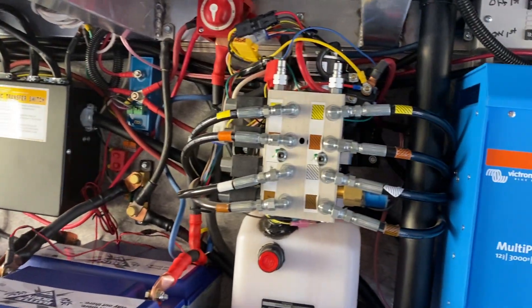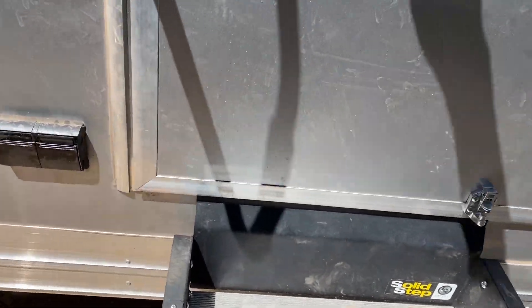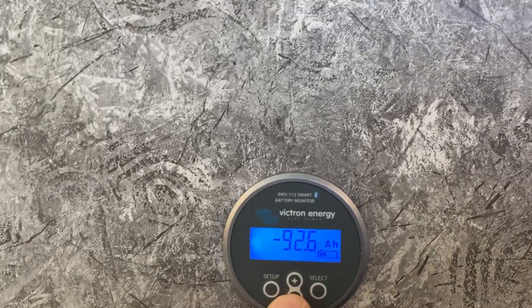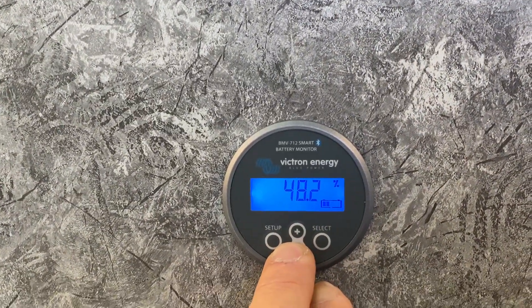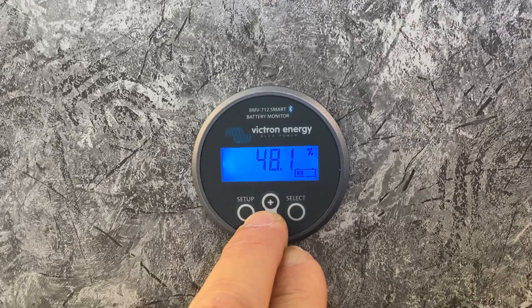It's been running the air conditioner for about the last hour with the solar running, so we're down a little bit on battery capacity, just testing the system out. We're down 92 amp hours — we have 200 amps total in the two BattleBorns, and the battery is at 48%.